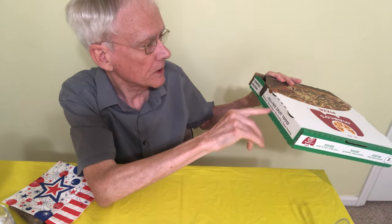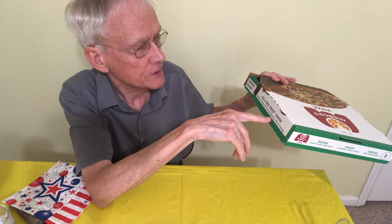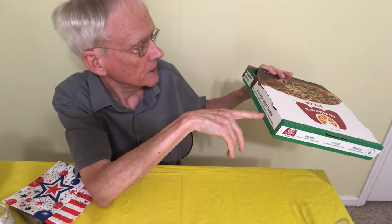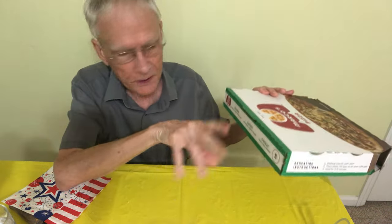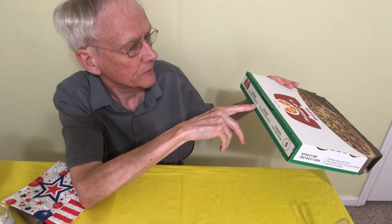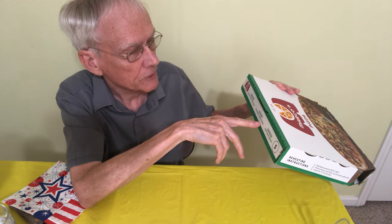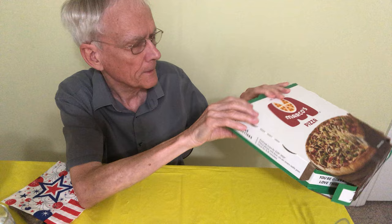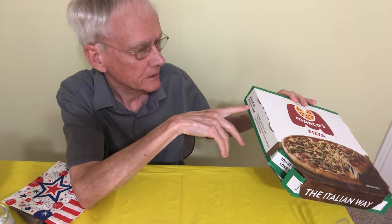They offer a free crust topper like garlic sauce, Parmesan cheese — well, we have that — Roma seasoning, and Roma sun seasoning. I'm not really familiar with that, but I like these pepper things. The dough is made in the store every day, fresh and daily. The sauce is an original Marco recipe. Marco's started, I think, in 1978, but I can't remember where.